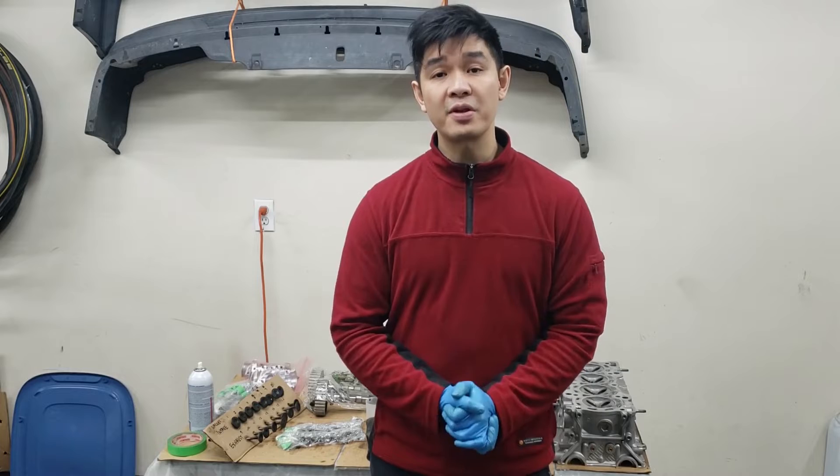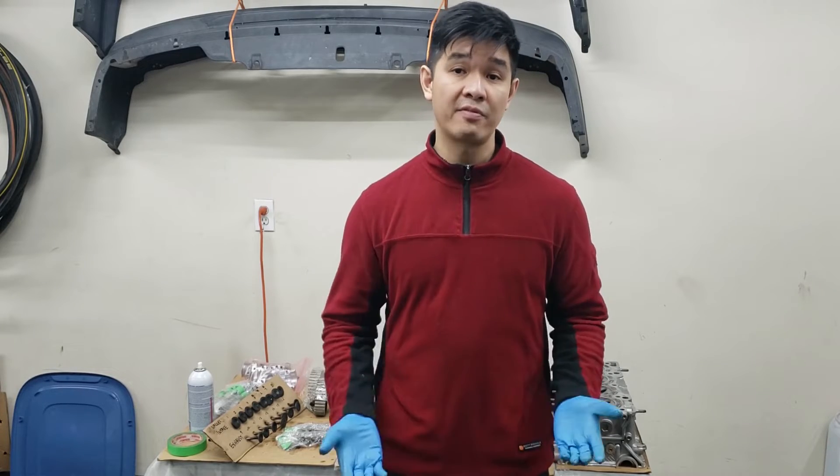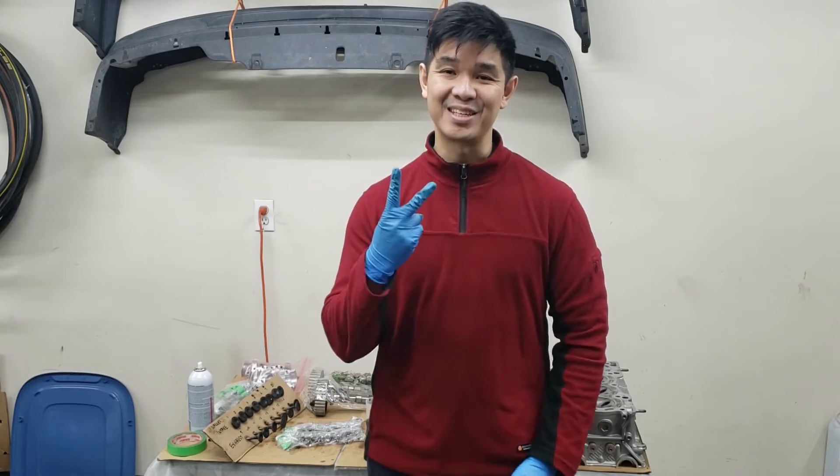Anyway guys, I hope this video helps you out. If you haven't already, please comment, like, subscribe, and share my videos. As always, I'll see you in the next one. Cheers.